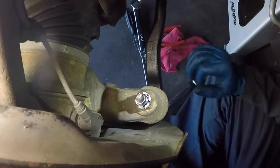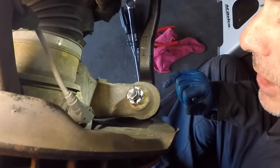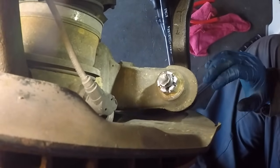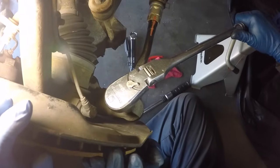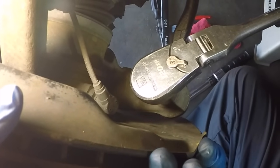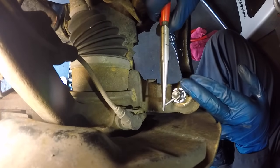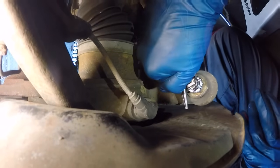There are two holes in the outer tie rod spindle and you need one to line up with the castle nut slot. If neither one lines up, tighten it a little more because it's better to tighten than to loosen. A little bit at a time — now it's lined up. Slide a new cotter pin in; it's never a good idea to use an old cotter pin, and the outer tie rod does come supplied with a new cotter pin.